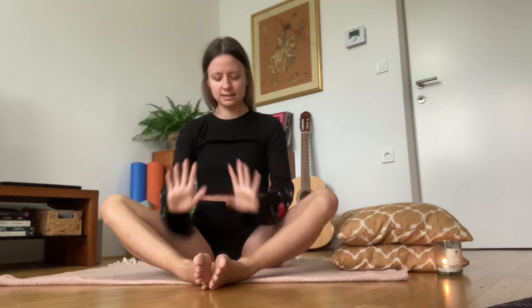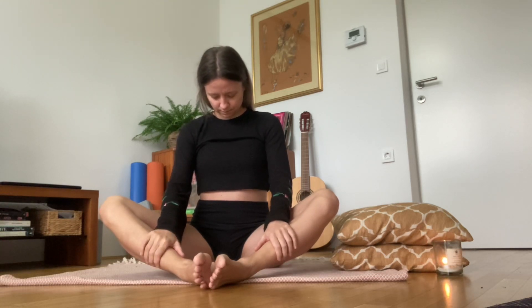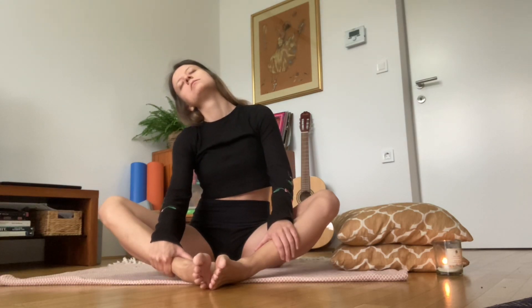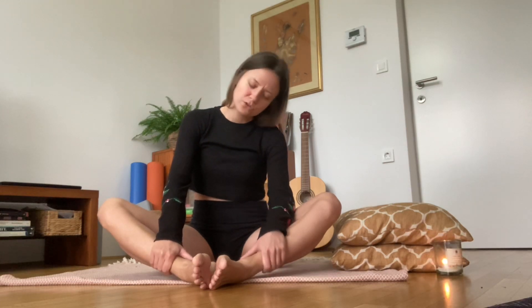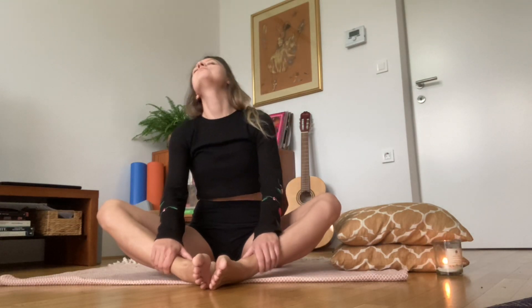Feel the point where you get a nice, juicy stretch at the back of your neck. Then bring the left ear towards the left shoulder, hold it here, bring the chin back to the center, then right ear to the right shoulder. Release back down and move in a half-circle motion from one shoulder to the opposite — or extend the range of movement if you'd like, just exploring the sensations of your upper body.